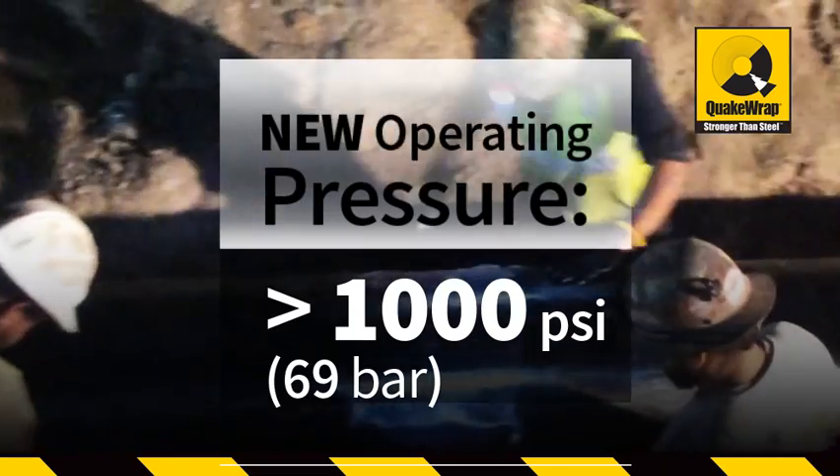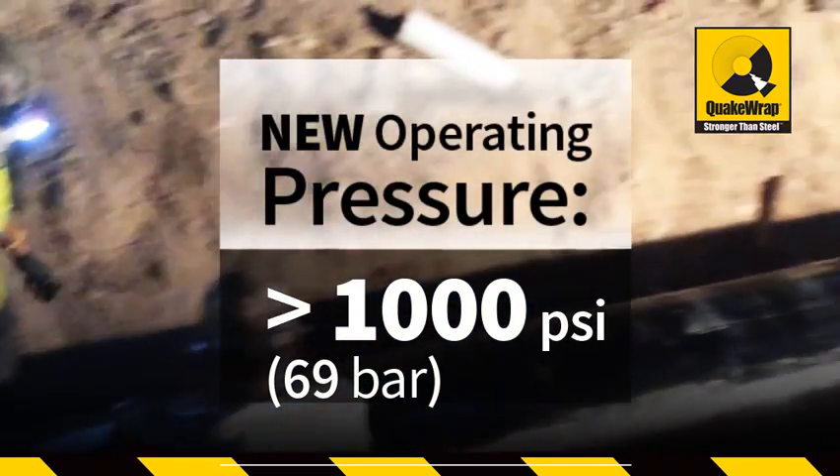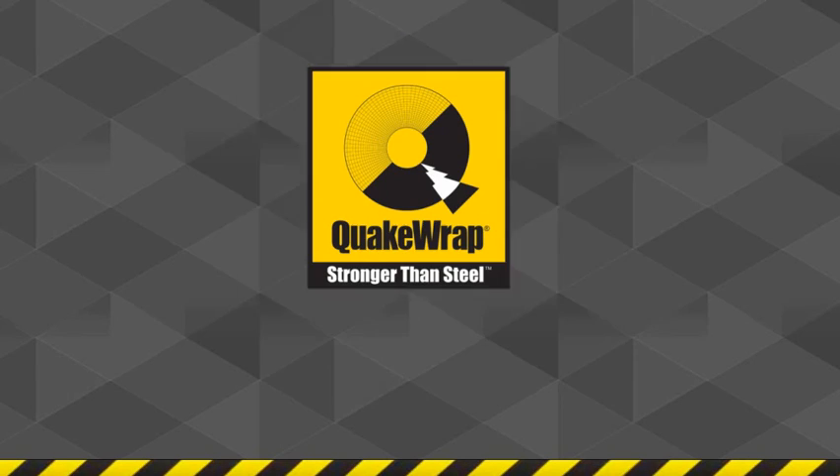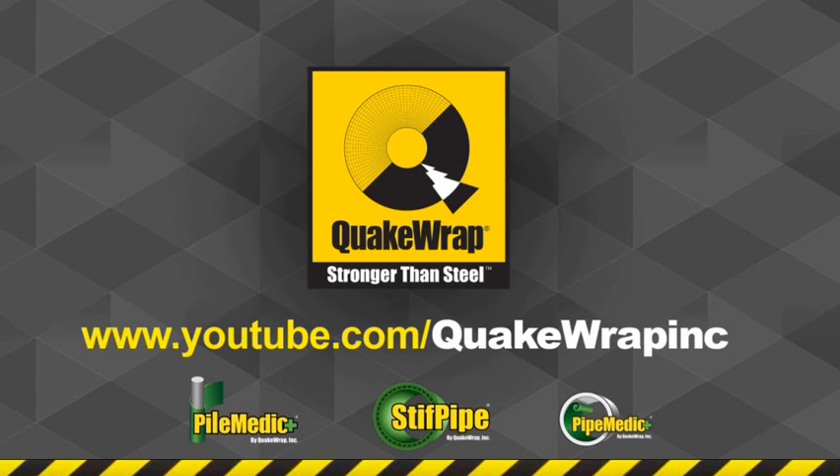This repair gave the previously damaged sections of the pipe a new operational pressure of over 1,000 PSI, well above the mine's daily operational pressure of 250 PSI. Please watch videos of other similar projects on our YouTube channel.